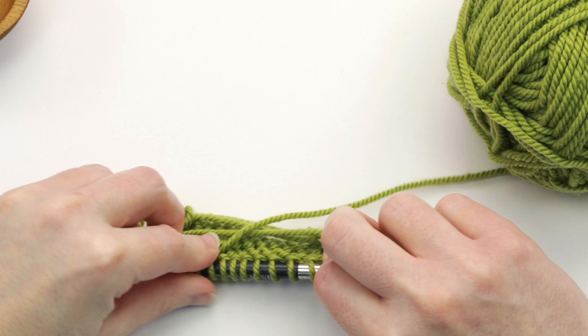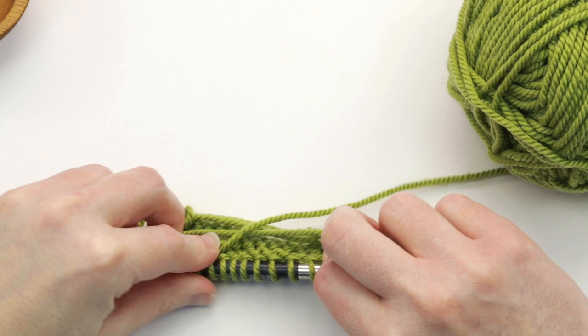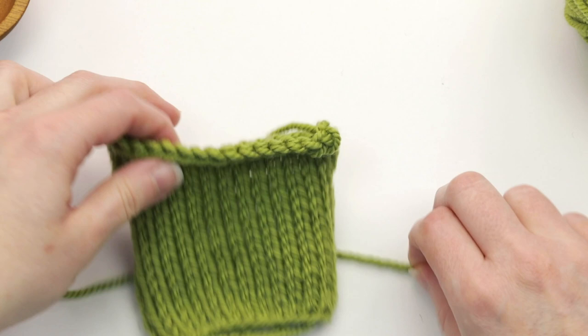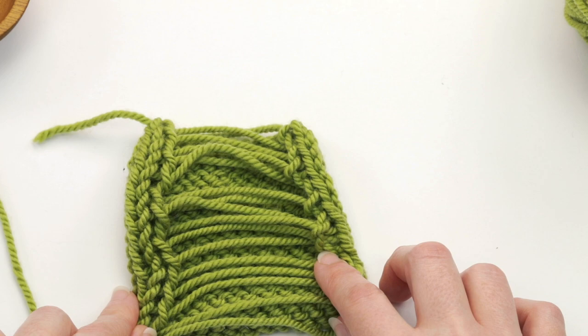Our swatch is coming along here and I'm going to flip it over again so you can see our strands in the back. Once you've completed your swatch you'll bind off as usual. I have a finished in-the-round swatch right here — I had bound off just like normal and I'm going to flip it over so you can see all of my strands here.